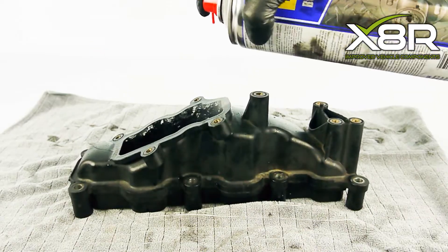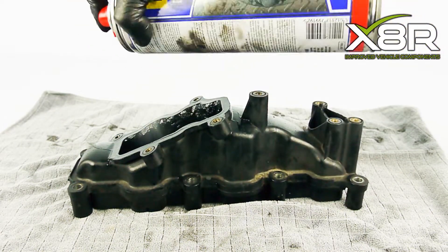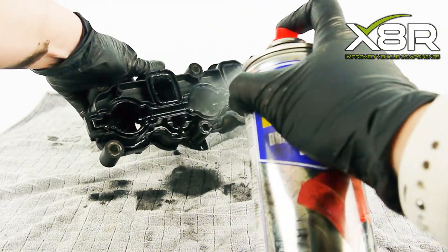Place an old rag on your workbench. You can either use engine degreaser or brake and clutch cleaner. Spray this on the intake manifold and wipe the carbon buildup off.